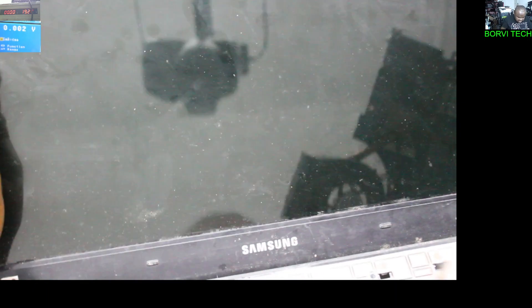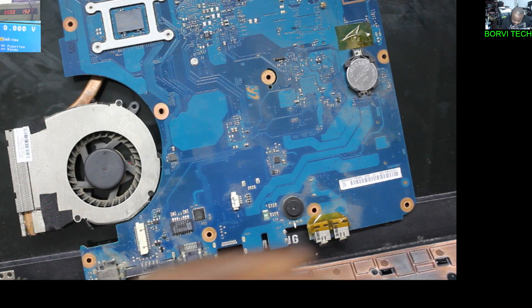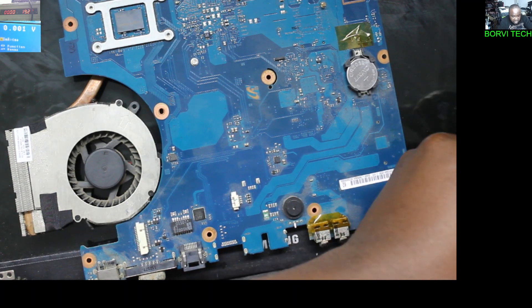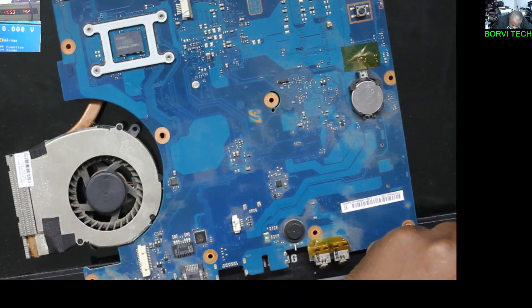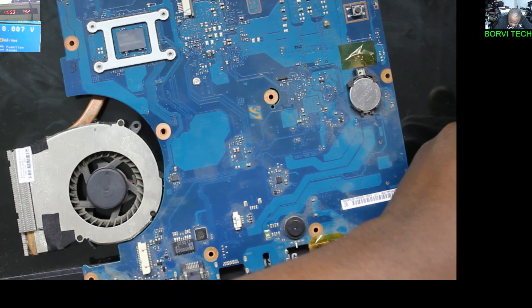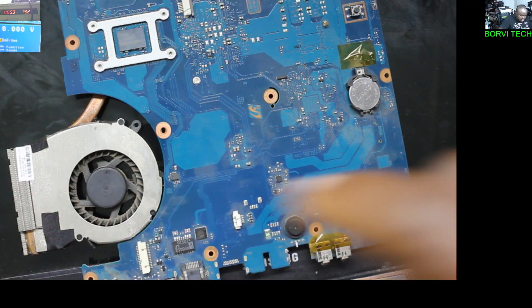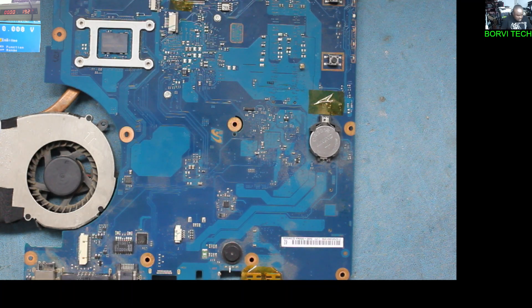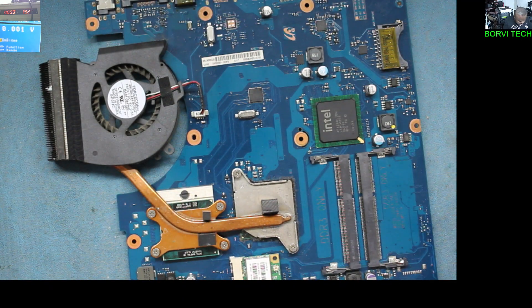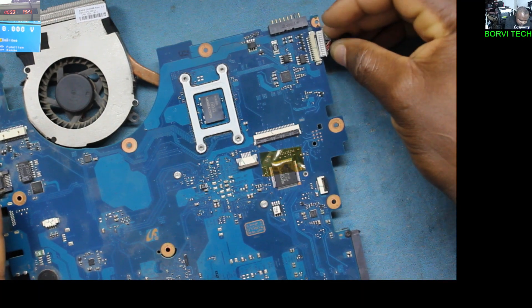So we're going to see together what the problem is. I was trying to get the power switch. I guess they've tried so many things on this laptop and it didn't work, that's why it was brought to me. I want to make it a quick video because the electricity will be going off — we have load shedding here in South Africa.